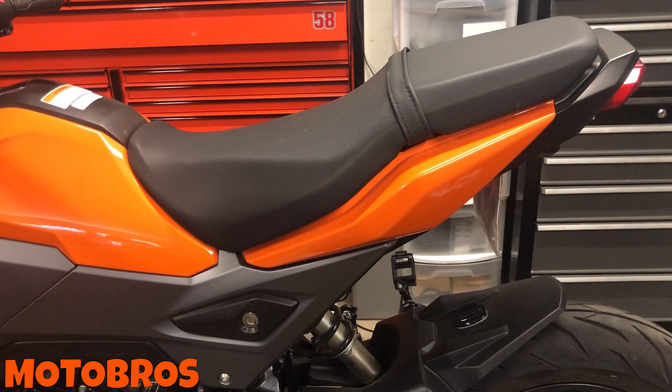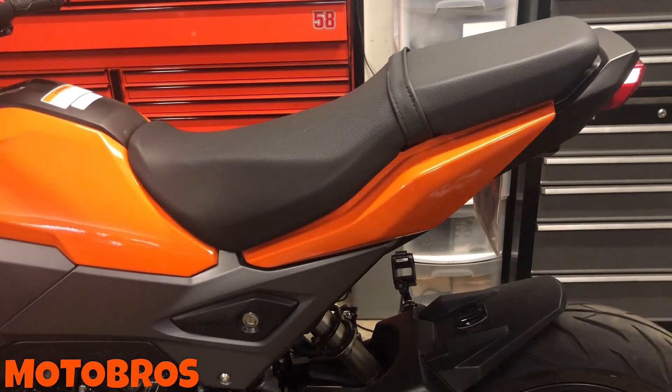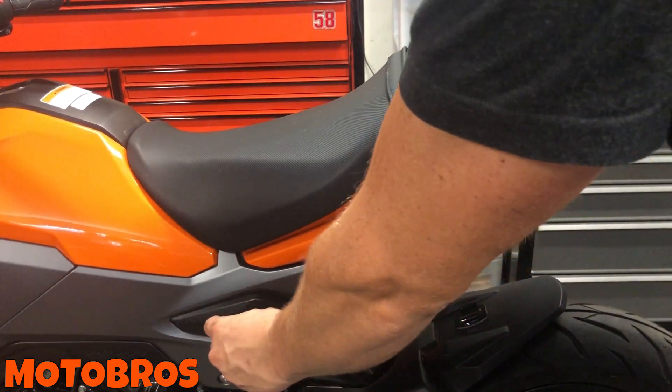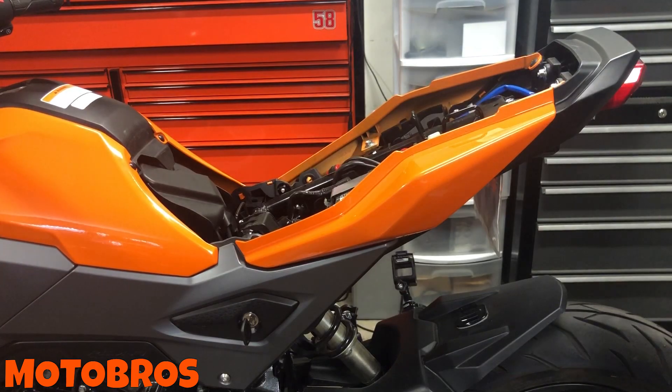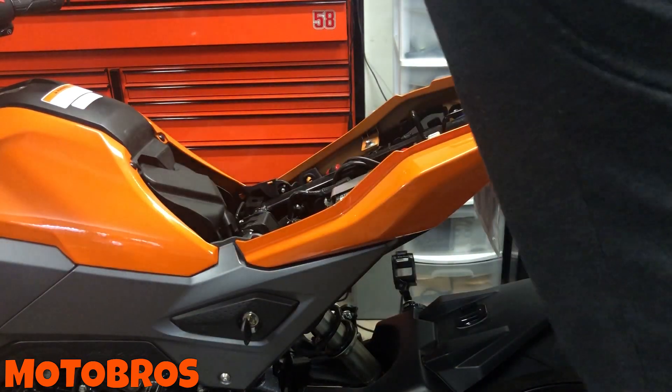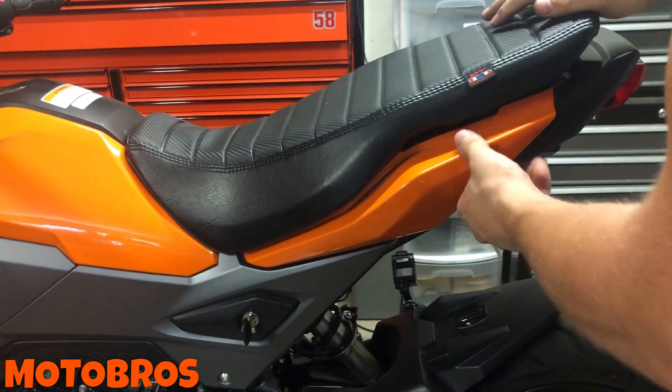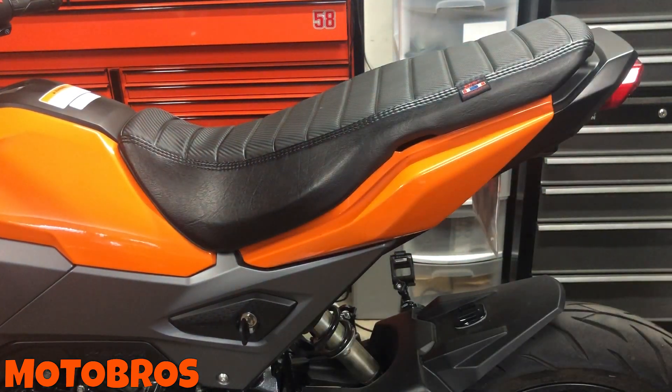Next install is the seat — very simple, I'm not going to spend a lot of time on it. Put your key in, unlock it, pull the stock seat off, grab your new seat, and slide it in from the rear position. That's it — that's the easiest install you'll probably have on this motorcycle.